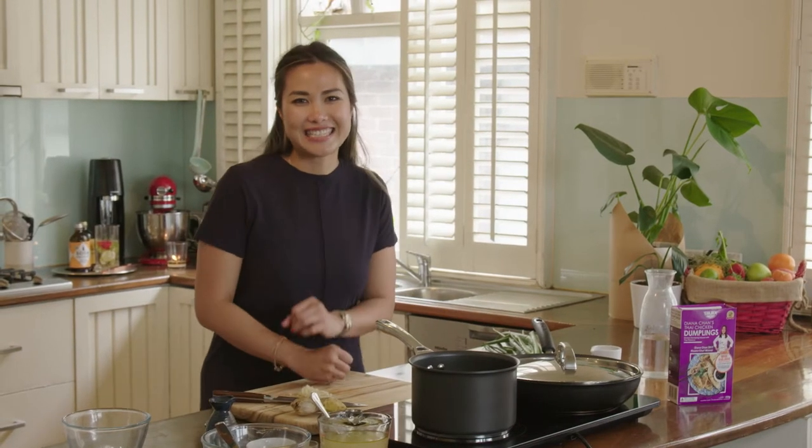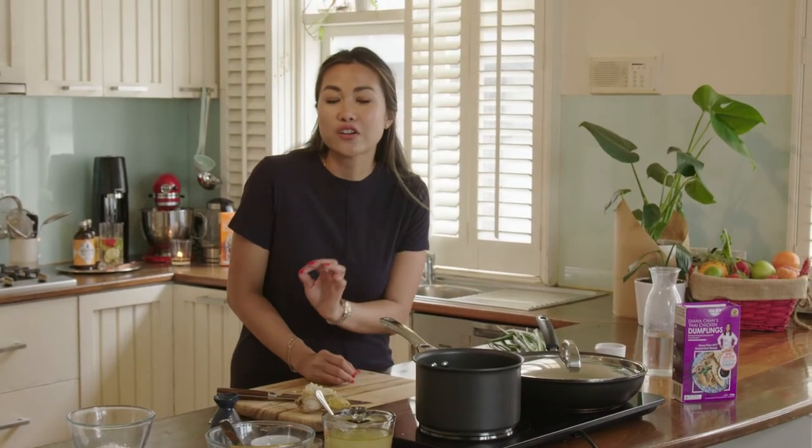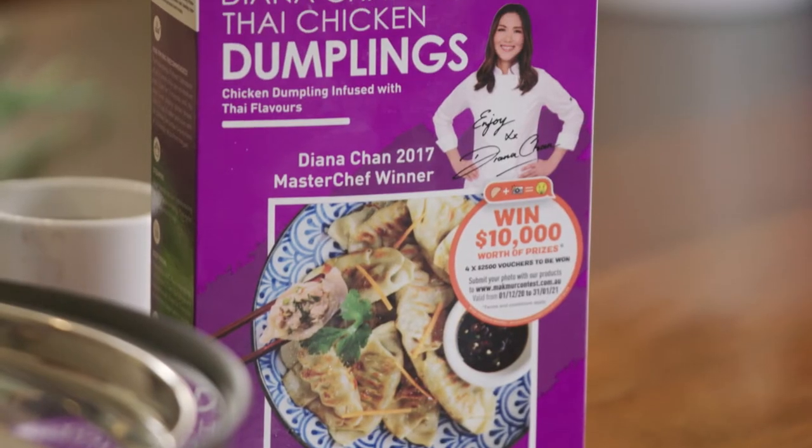Hey everyone, welcome back to 10-Minute Kitchen. Today I want to show you a twist on a classic Chinese dish, chicken and corn soup, but using my Thai chicken dumplings by Golden Wok.